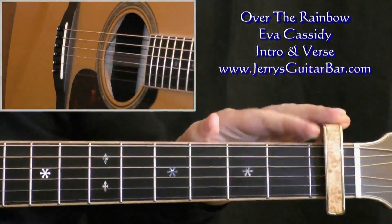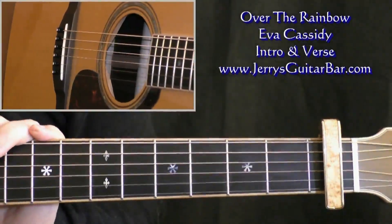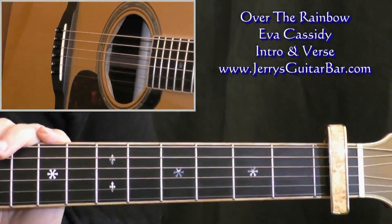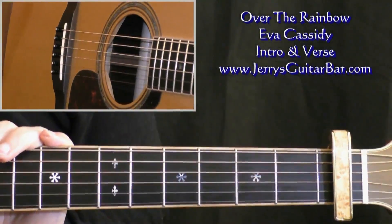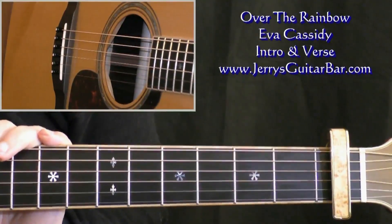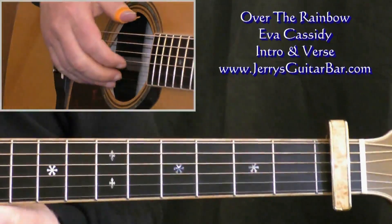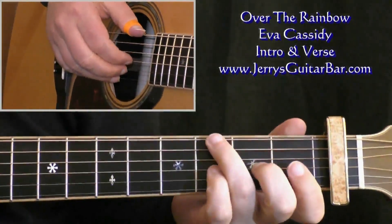Over the Rainbow in Eva Cassidy's version is capoed at fret 1, and there's a lot of material to cover in this song, so we're going to break it up into three videos. This first one will cover the intro and the verse, and that happens to be on page 1 of the tab, so that's what you need in front of you for this lesson. We'll get straight into the intro, which sounds like this.